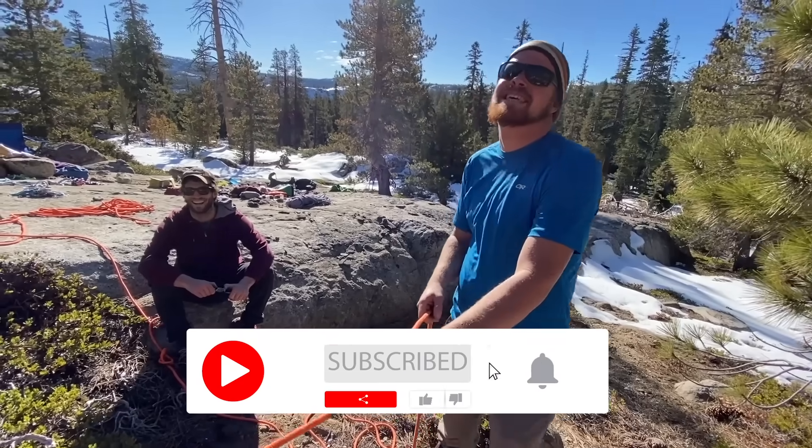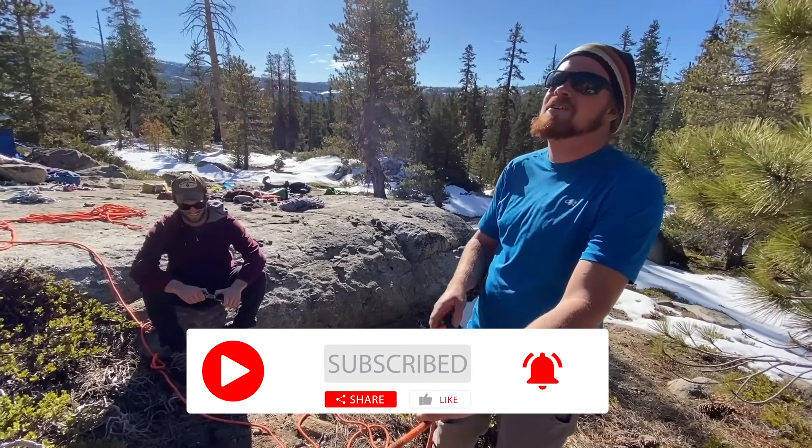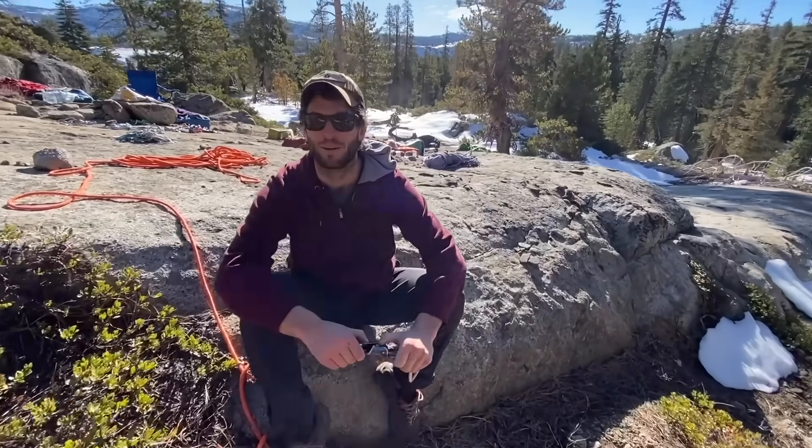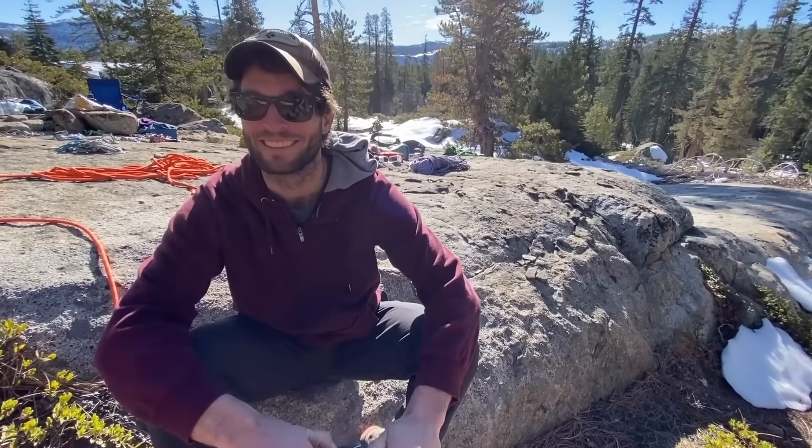Hi, I'm Bobby. We're going to pull a friend out of this crack. We have another friend over here, and you're going to help us pull some friends. What's your name? Brian.